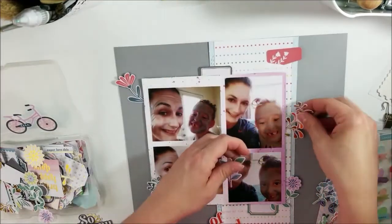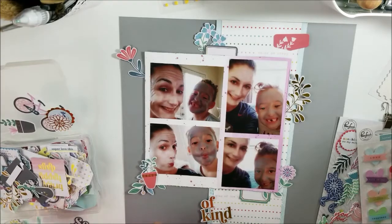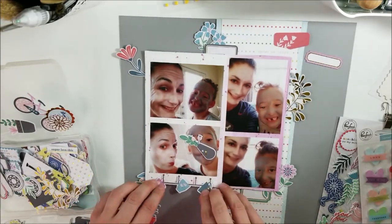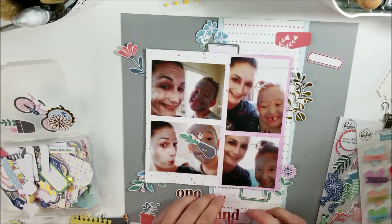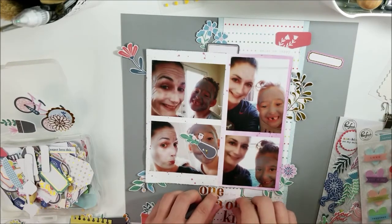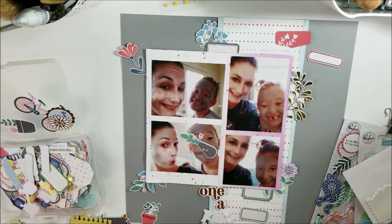I am throwing in different colors of pink — like lavender, purplish, pinkish colors. So it's not just straight-out pink; I have different shades of pink. I used both on this particular challenge.